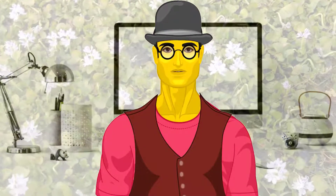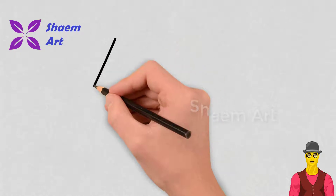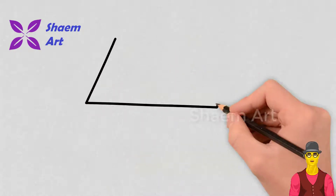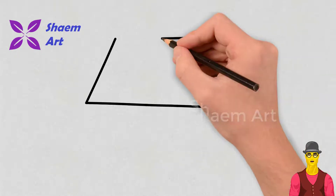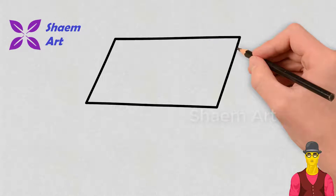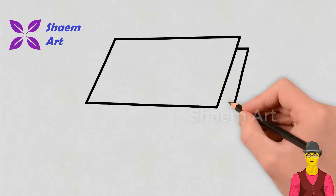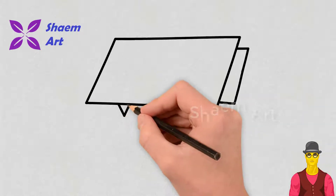Hi, I am Saim, welcome to my channel Saim Art. Take your paper, pen, or pencil and let's get started. You can enjoy drawing, and you can also print this page and do coloring on paper. You can pause the video and try to follow each step carefully. Drawing is not only for the professional artist.